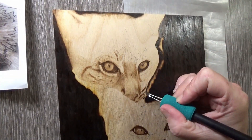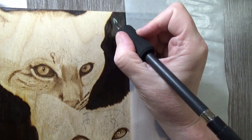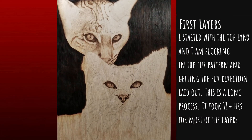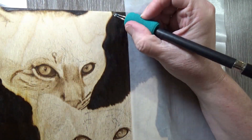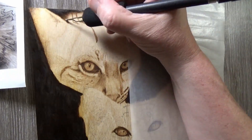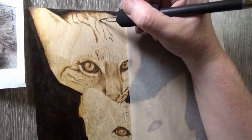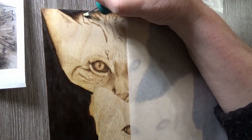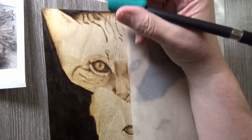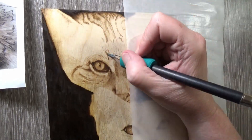Bobcats are the most common wildcat in North America. They are named 'bobcat' because of their short bobtail. They are medium-sized cats, slightly smaller but similar in appearance to their cousin the lynx. Their coats vary in color from shades of beige to brown fur with spotted or lined marks in dark brown or black. They mainly hunt rabbits and hares, but also rodents, birds, bats, and even adult deer in wintertime.